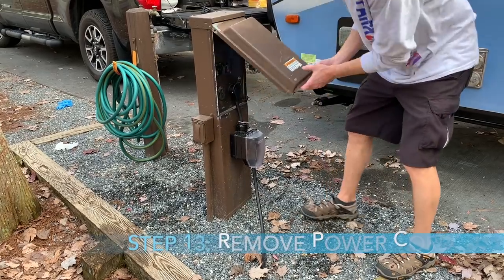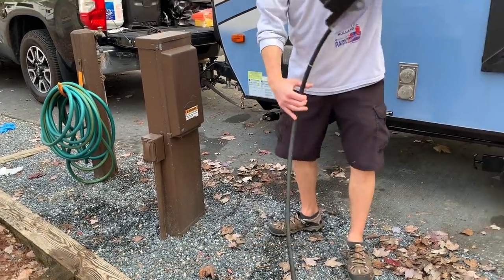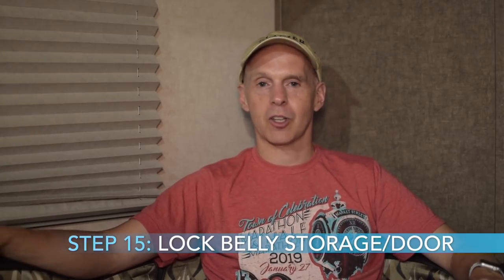Next I remove the power cord, and I go inside the unit to change the refrigerator over from 30-amp power to battery — you'll hear it beeping once it's no longer hooked up. After that, I fold up the entry step door and the entry door assist handle, lock the belly storage, and lock the door to the unit. Finally, before we pull out, we do an electrical check to make sure the turn signals, driving lights, indicator lights, and brake lights are all working properly on the back of the R-Pod.